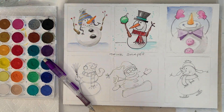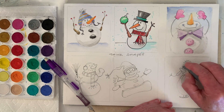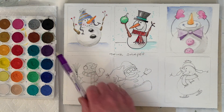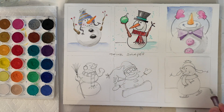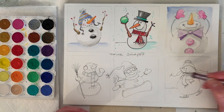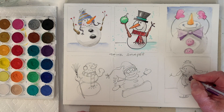I'm just cleaning it up. One thing I like about a kneaded eraser is you can put it into a shape and just kind of lighten things up. Let's give it a little ground. You could put trees or whatever you want in the background too — I'm just focusing on how to draw snowmen, trying to make it a little bit easier for you guys.